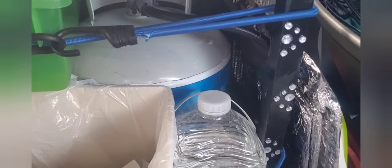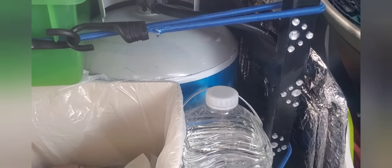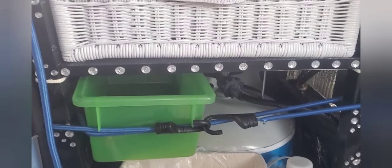And of course my 20-pound propane tank, and that's about it.